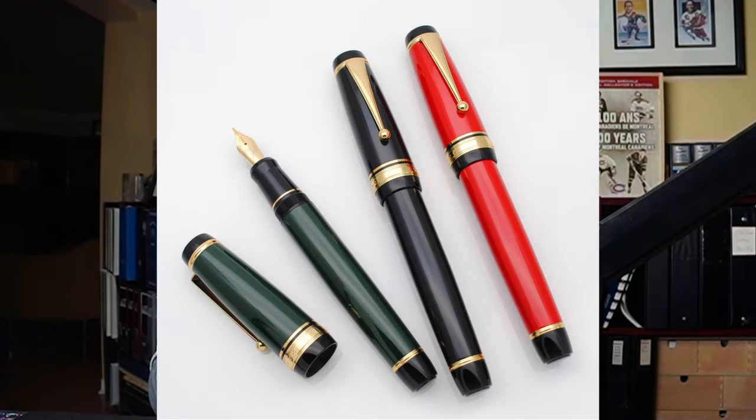One recent addition — I was very curious. I saw on the Etsy site, or maybe even AliExpress, a three-colored version of this pen. It came in black, it came in red-orange, and in this dark green. It really piqued my curiosity, and then I realized, my God, that looks like something I've seen before.